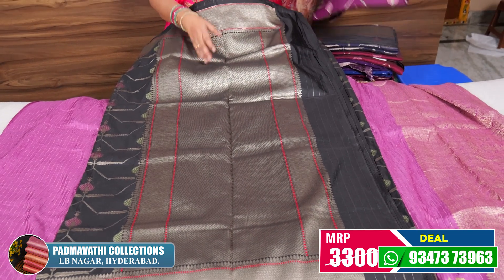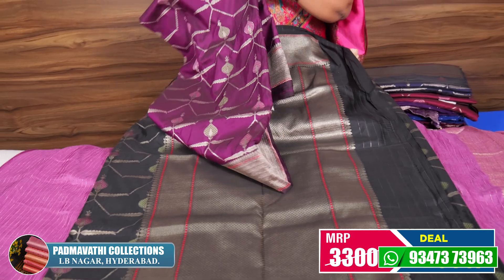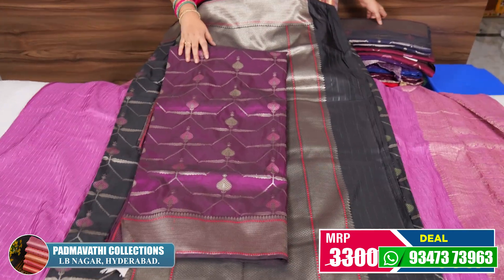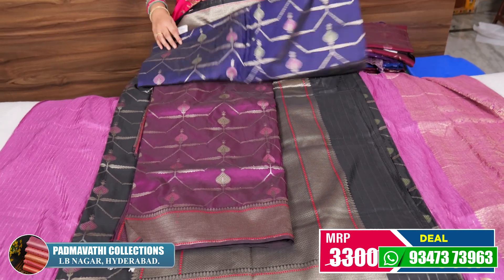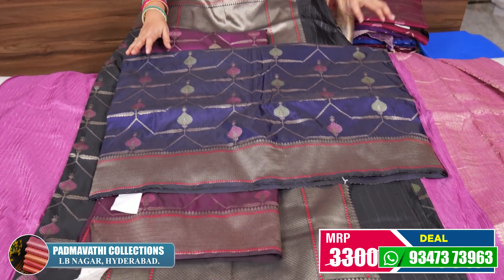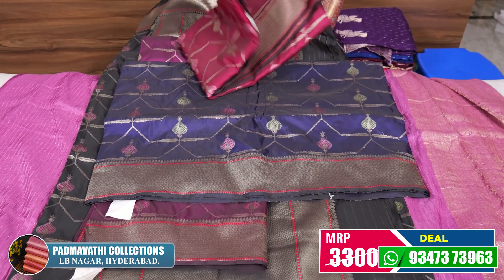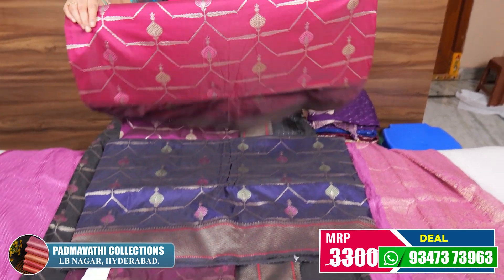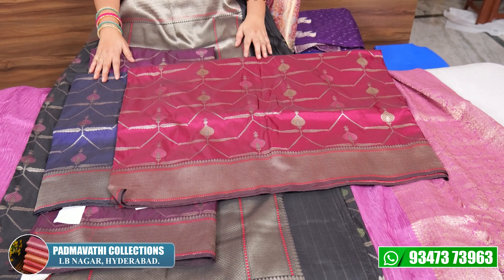I will show you more colors. This is total 4 colors. This is navy blue — same blouse, plain and hands up. This is meron. Total 4 colors. The price is ₹3,300 and ₹2,950.